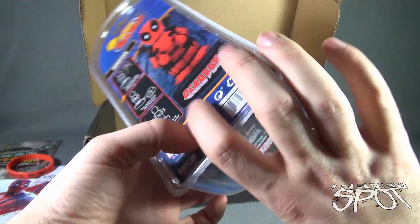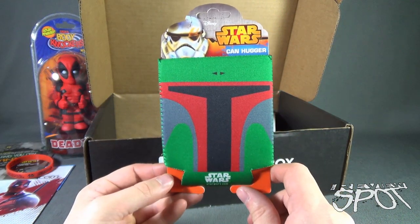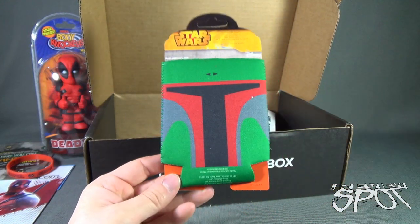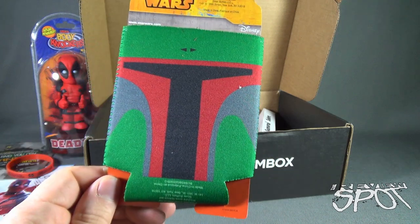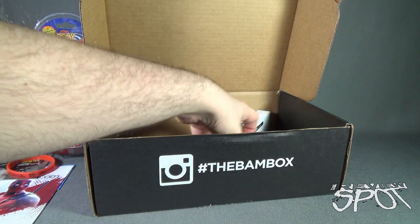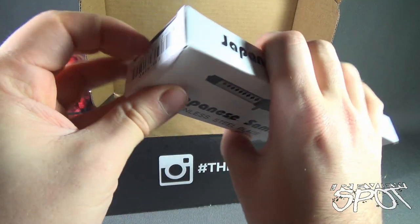We also have ourselves a Star Wars Boba Fett can hugger to hold cans and keep them cool — you can keep bottles cool as well. Very nice. This comes from Disney — I'm not sure who else is making this, but Disney is making this Boba Fett can cooler.